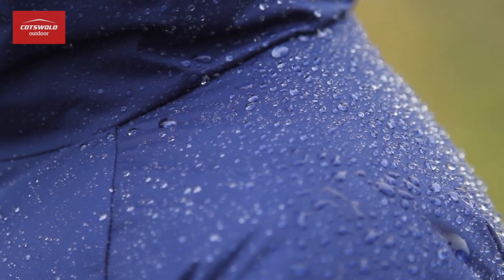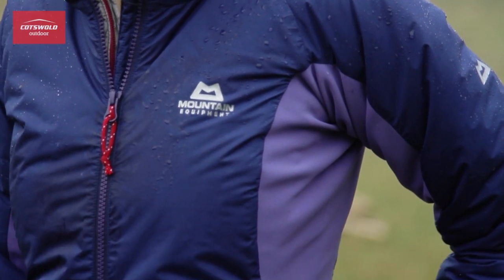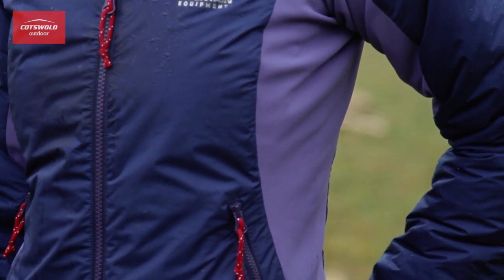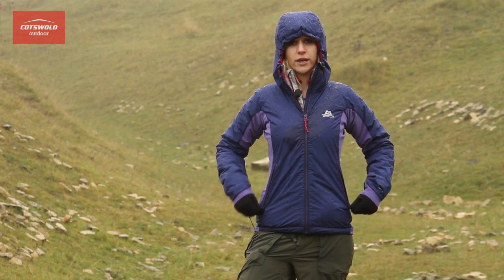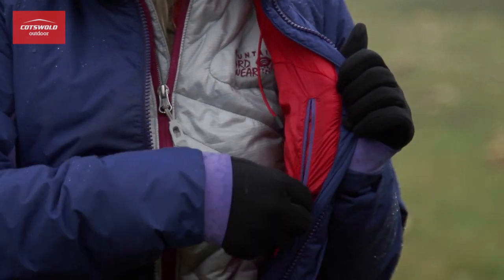It's also got extra panels of Windstopper Fast-X material underneath the arms, which adds a lot of extra breathability and freedom of movement. This jacket's got two big zip pockets on the hips and then an interior pocket, which is great for keeping all your valuables safe.